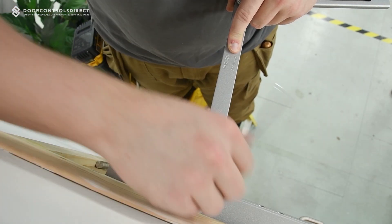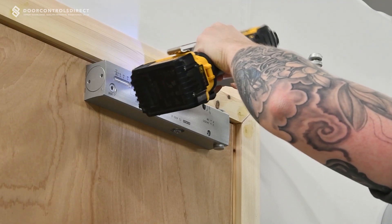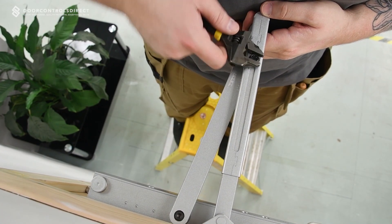If latch action is not required, simply complete actions as previous and prime the closer by rotating the secondary arm to 90 degrees and securely lock the bolts in position.